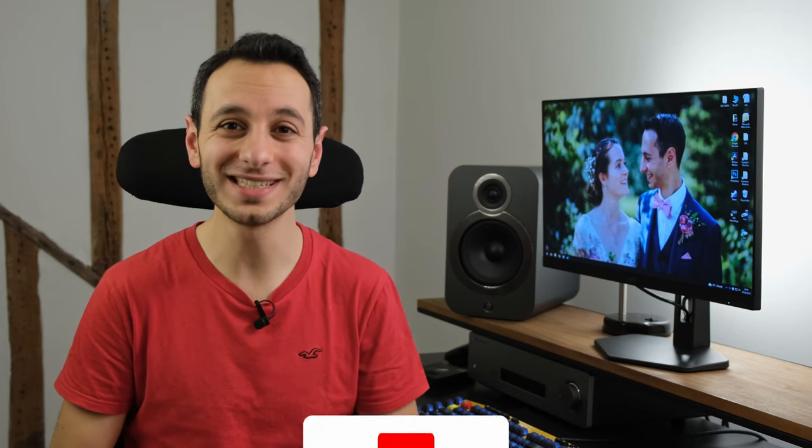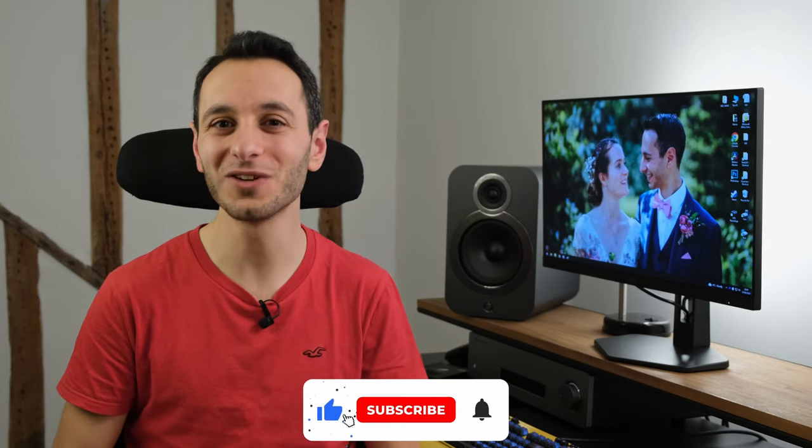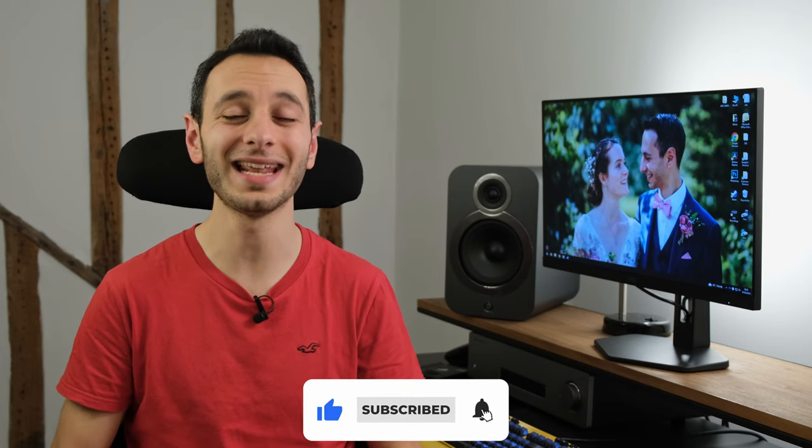I'd be curious to know what you make of the 24 or 27 G4 or G4X in the comment section below. If you've enjoyed this detailed independent review, definitely consider dropping a like, subscribing, and hitting that bell notification — all of which would be greatly appreciated and allows me to continue delivering independent, honest reviews like this one. I've been Totally Dubbed, and I'll hopefully see you in the next one.